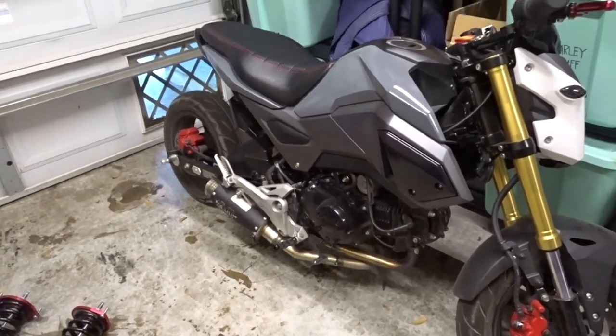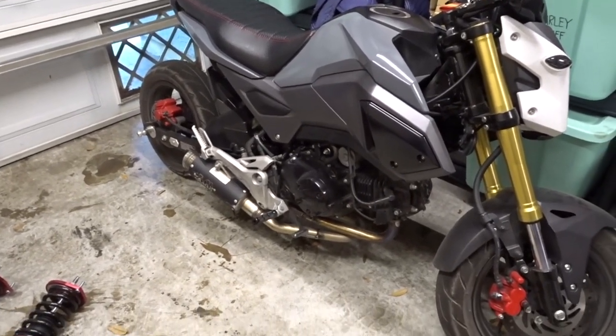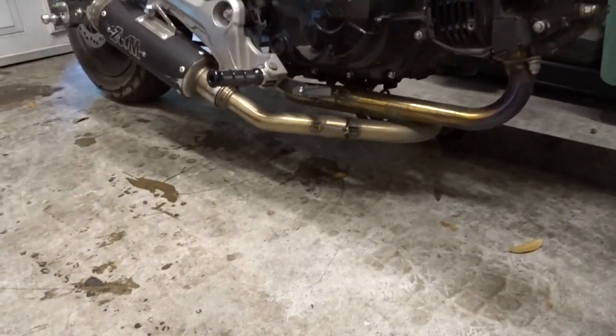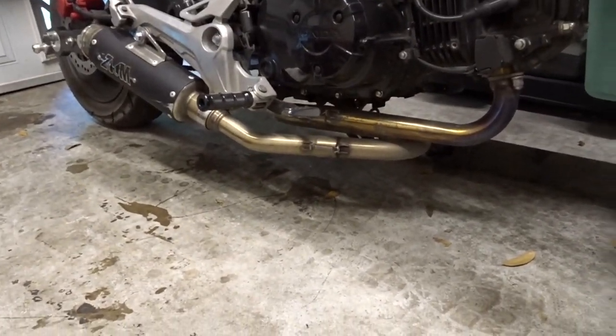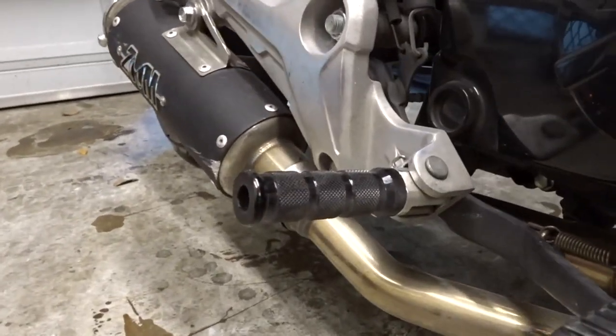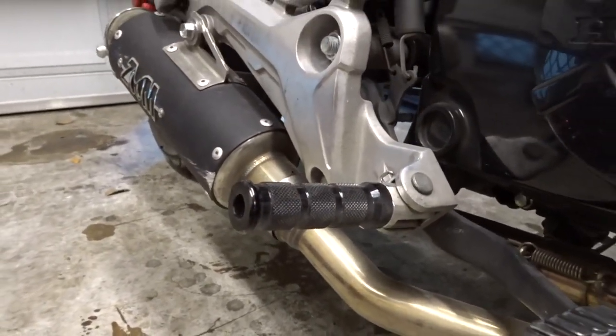I also have to say with this lowering kit and the stretch, my exhaust has been scraping, so that's something to keep in mind. Oh, I also forgot to mention I got new foot pegs — I will leave a little link in the description as well.